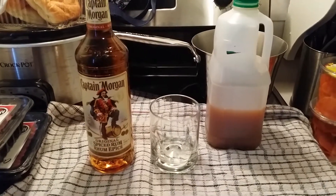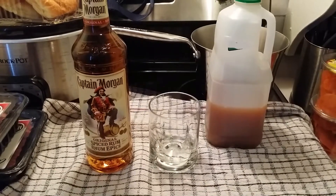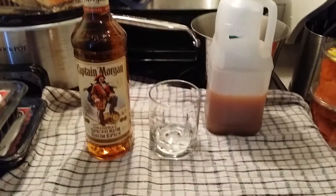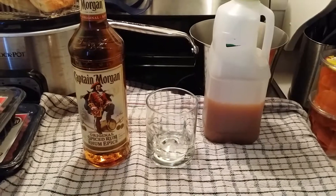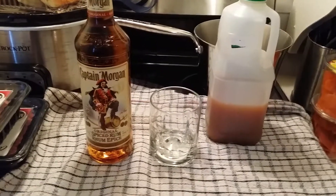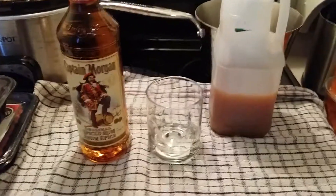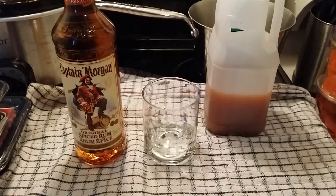Hey YouTube, BriarBearBearian here. I just wanted to show you guys a really simple but good drink. I would say this is more of a seasonal drink, more of the fall, pre-Christmas time. Very simple — you only need two ingredients. You need spiced rum and apple cider.